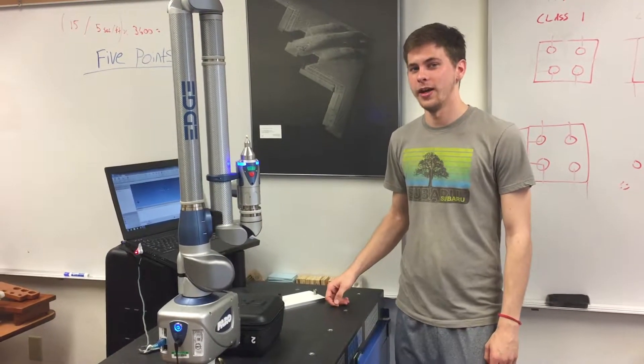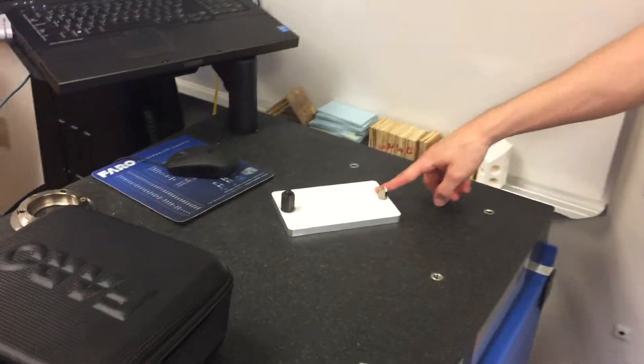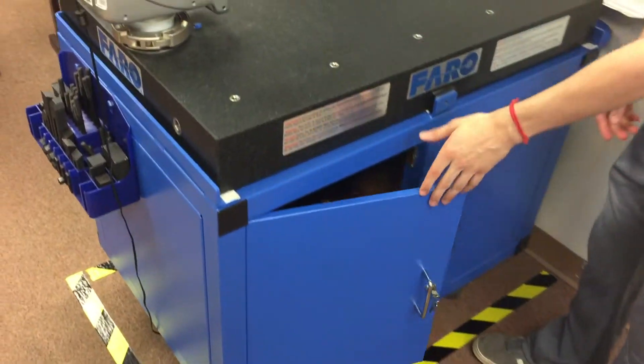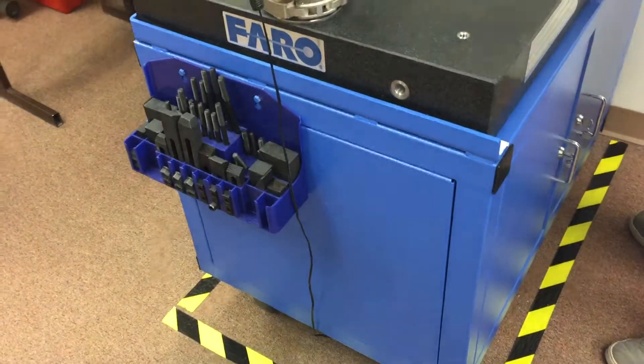We're going to start with compensating the ferro arm. The first thing you're gonna need is a compensation cone, which can be located in box number two in the underhand storage of the workbench. You're gonna clamp it down using a bolt and a nut, which can be found on the side of the workbench.